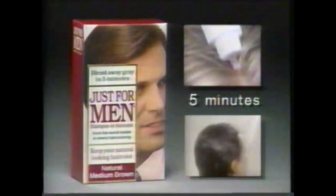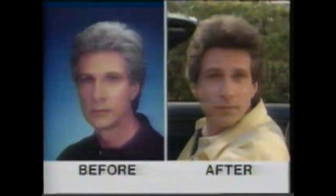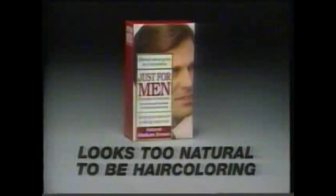Just For Men — apply and in five minutes rinse. Gray is blended away for a totally natural look. Think it'll work for me? In five minutes. Just For Men looks too natural to be hair coloring.